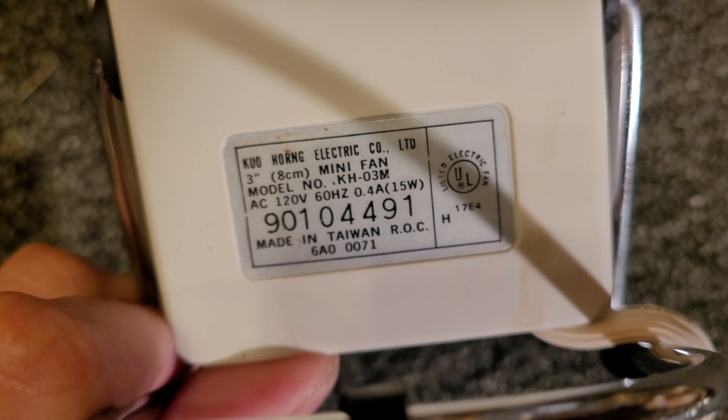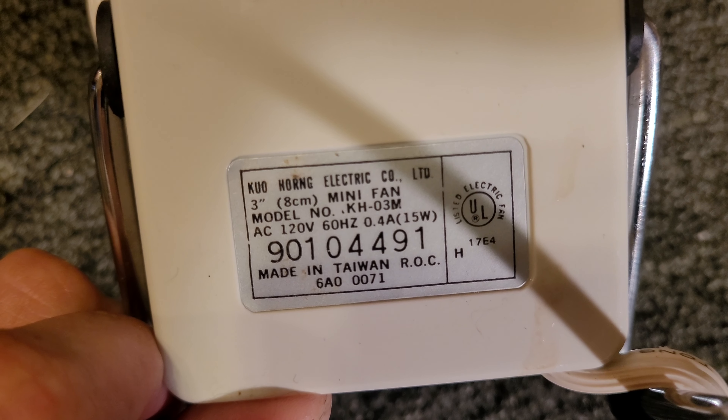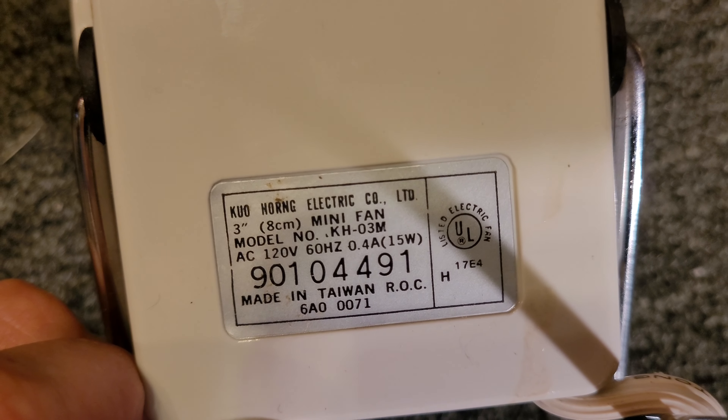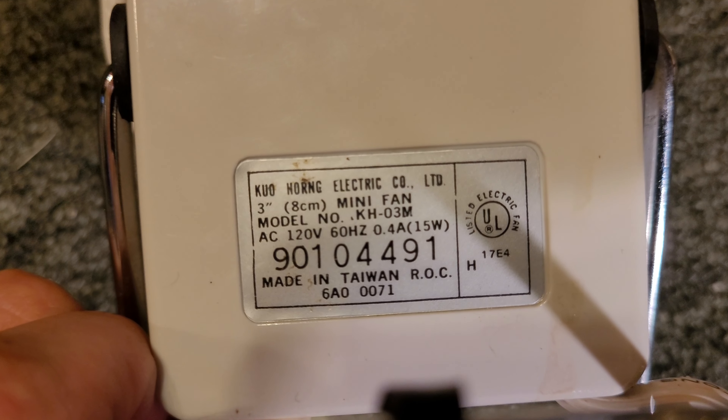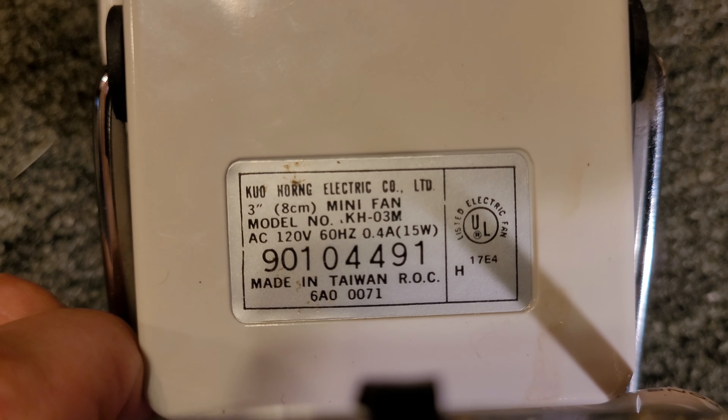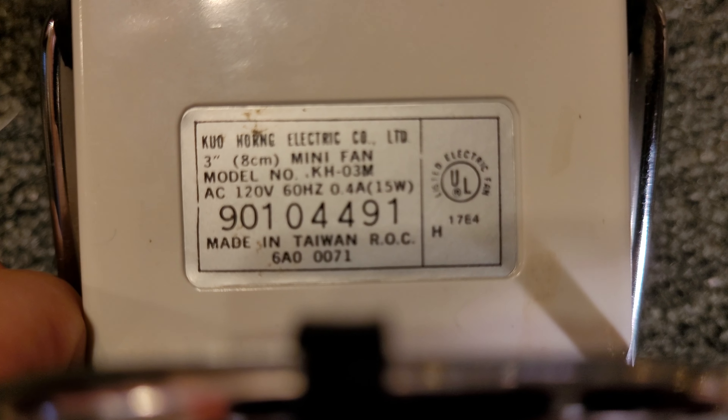And then the label on the back here says Kuohorn Electric Company Limited. So it is three inch, eight centimeter, mini fan, model number KH-03M. Made in Taiwan, of course.